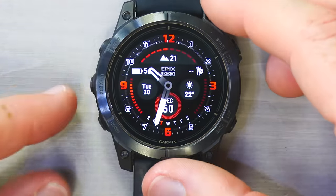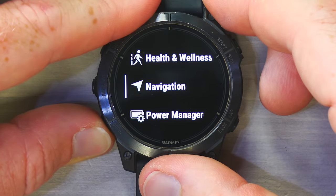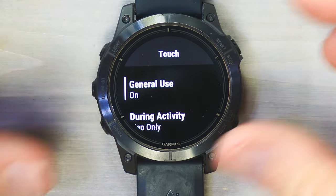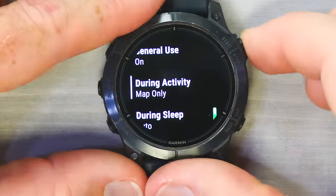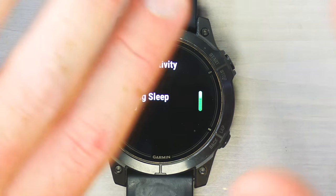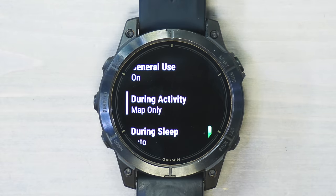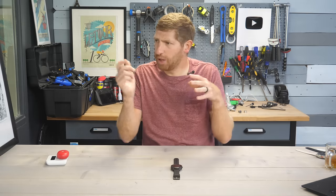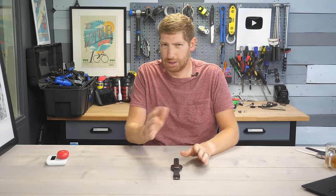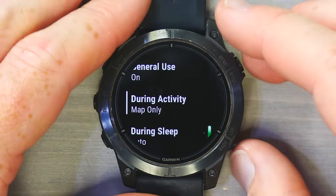To find touch settings, press the middle left button, go to System, then Touch. General use is on — that covers things like widget glances. During activity, I have it set to map only, but you can set it on or off. During sleep it's set to auto. What's cool is you can set touch on a per-sport profile basis — for example, touch on for hiking with maps, but off for swimming or running.